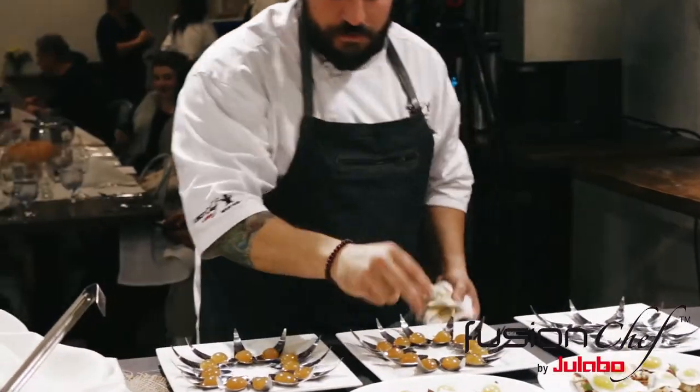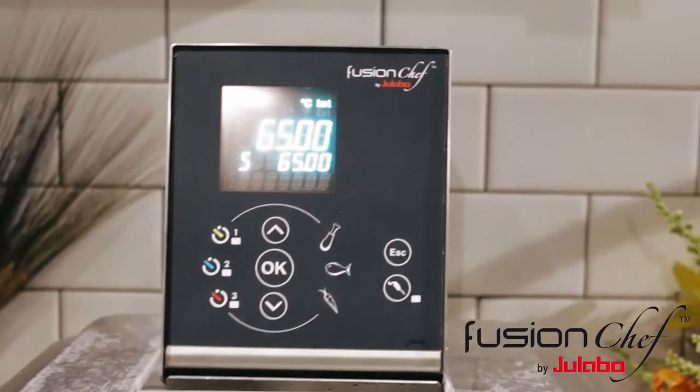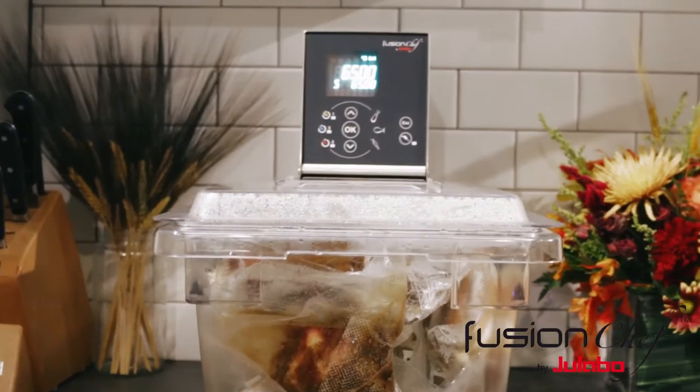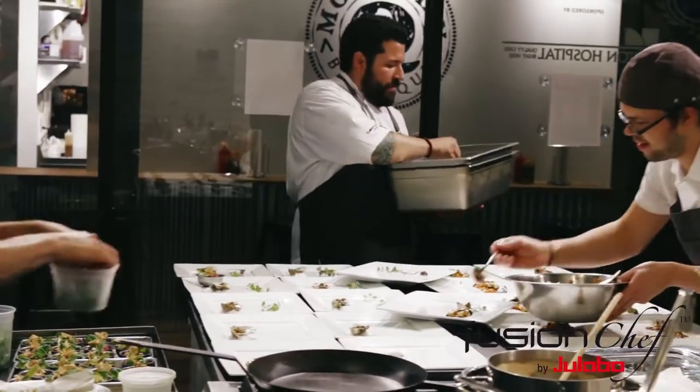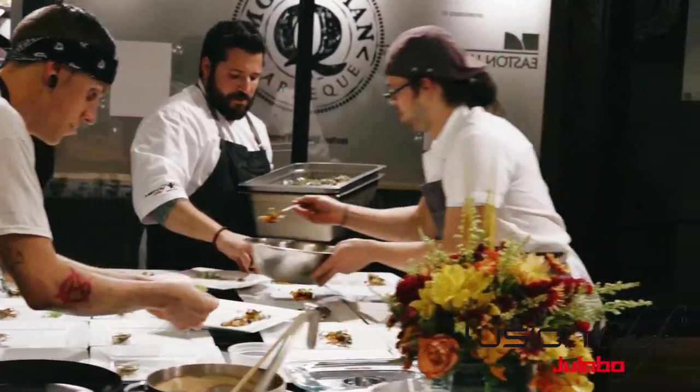We have a plethora of ingredients tonight. Most of them have been prepared via sous vide with our Elavo immersion circulators. You'll be able to see throughout the meal the magic of what sous vide actually brings to the modern chef and the modern home cook.